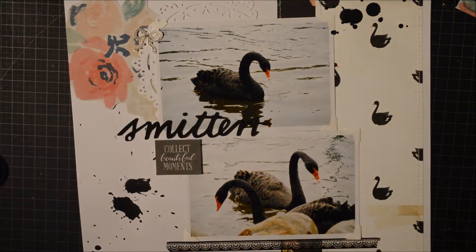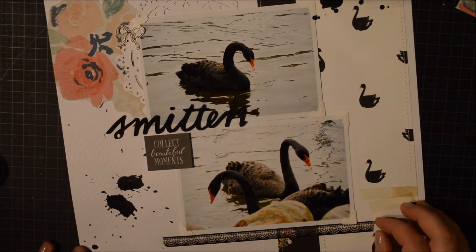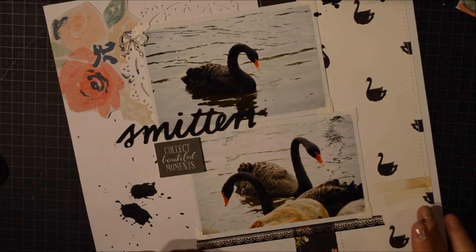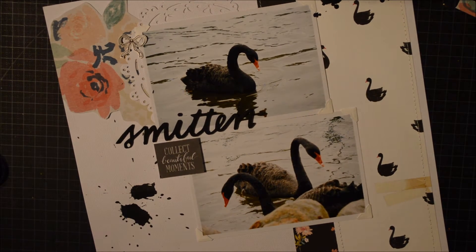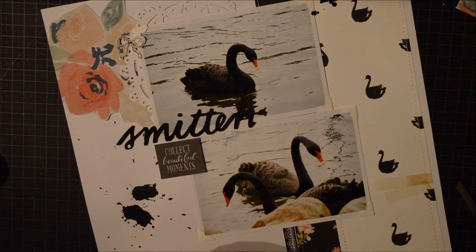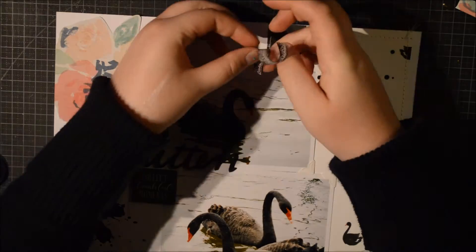I had a complete glue sneeze — there was glue everywhere. So here I have this washi tape. I decided it's not going to work out having it there, so I tried to make it work. I had this layout on my desk for a few days and I was so annoyed with that washi tape under the photo. So I decided to just sort of follow the border I've already created and make that follow that line. And I like that.